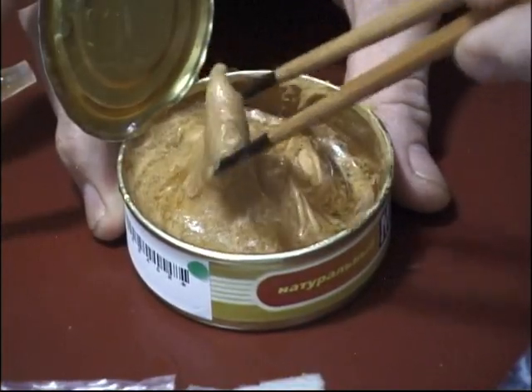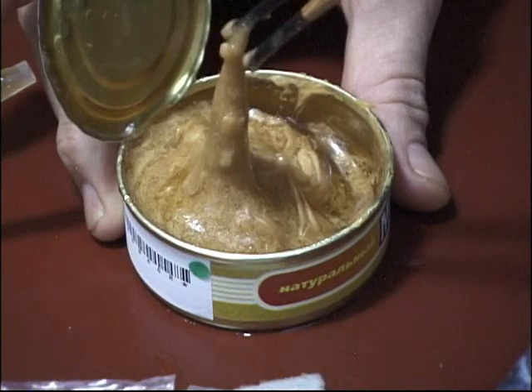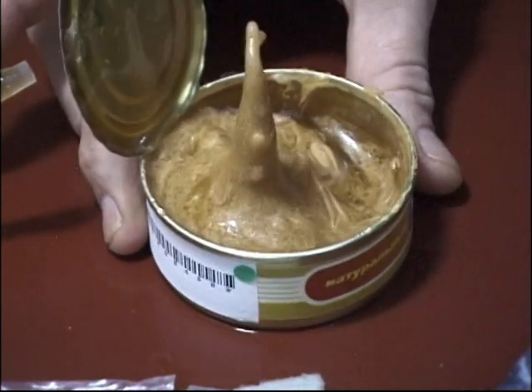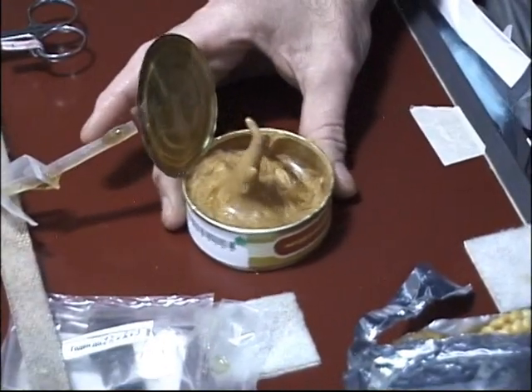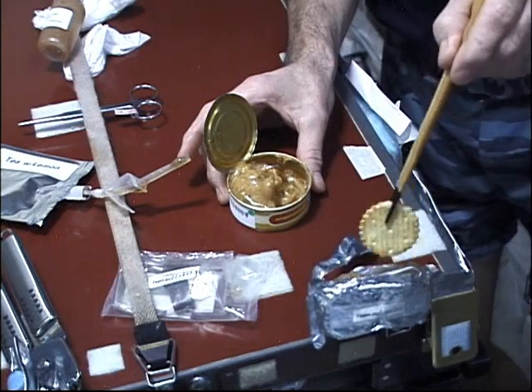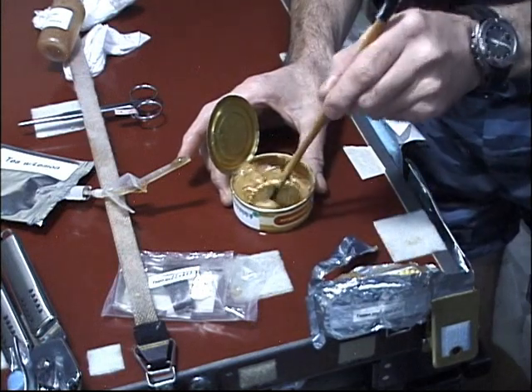This is really yummy stuff — it's good on crackers! And look at that, it kind of looks like a sea creature. This is an example that in space you get to play with your food and you can call it science. Now you just dip a cracker in there — oh, it's really yummy!